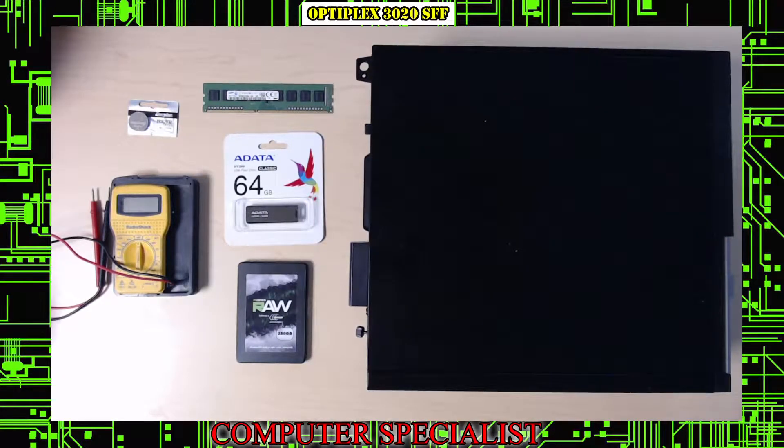Welcome to Computer Specialist YouTube channel. Today we're going to do something a little bit different — we're going to show you how to build or buy and assemble from start to finish a cheap Windows 11 desktop. This could be a gaming machine naturally, but it's meant for YouTube, web surfing, email — something cheap, especially given the prices of computer parts nowadays.